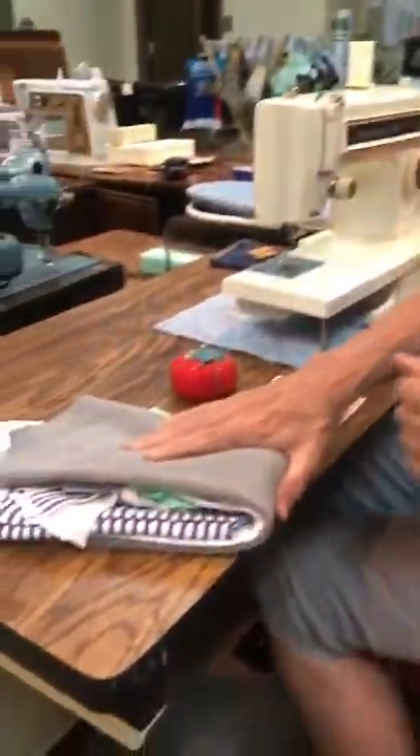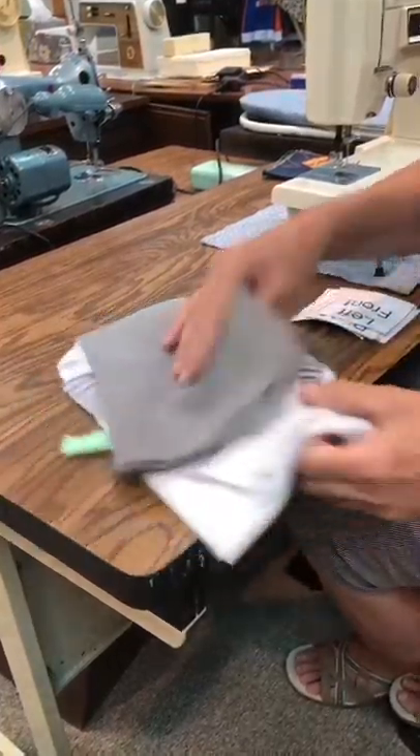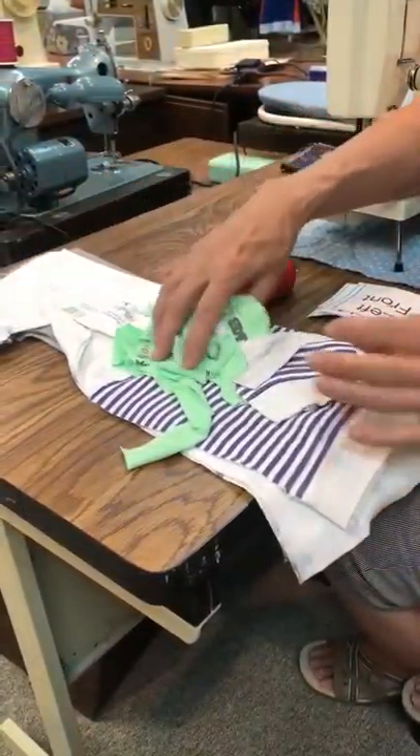Today we're going to take a look at how to put together the baby kimono. We'll start by getting our kit. If you've got our pattern, you've already cut these pieces out. Let's open up our kit and see what all we've got.